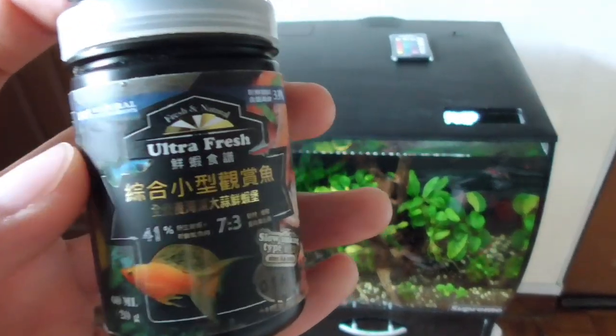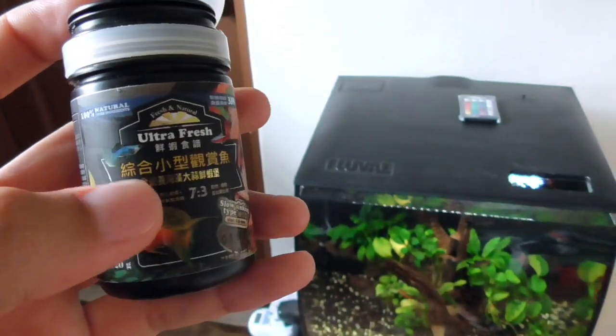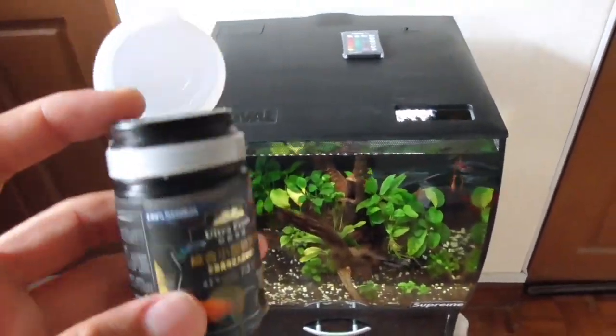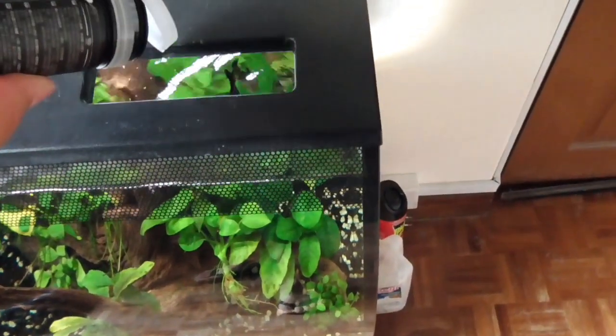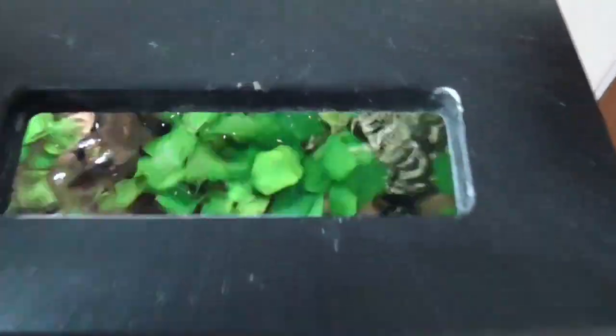Let's continue with this video. Right now I'm just gonna feed them some of this fish pellet I got from my local fish store — it's called Ultra Fresh. I'll just try to feed them without dropping it all over the place. Alright, that's probably enough — you can see they go nuts for this thing.